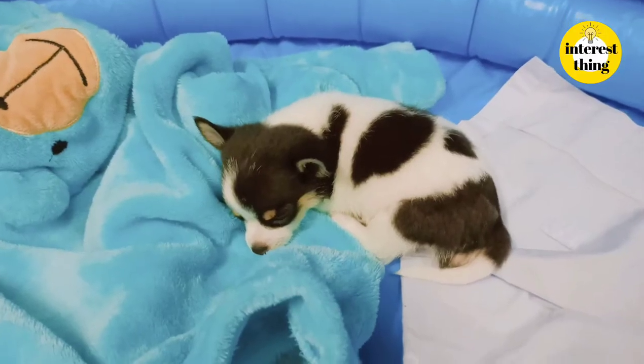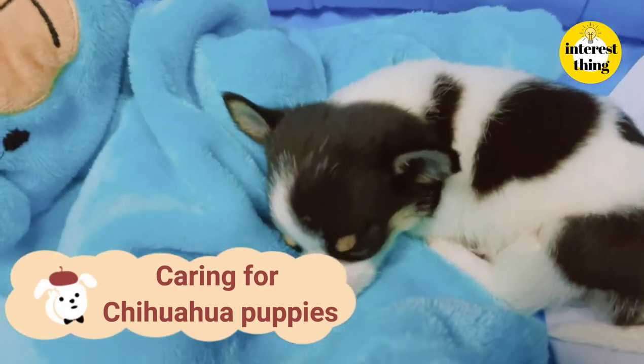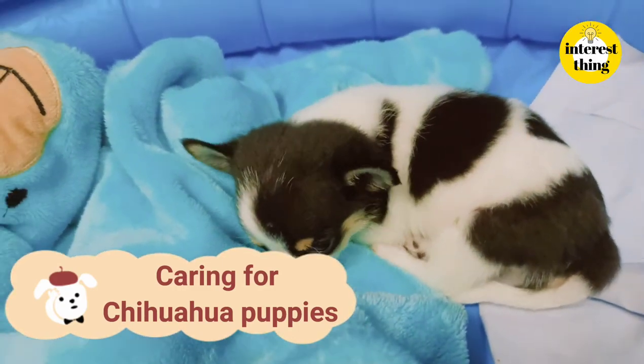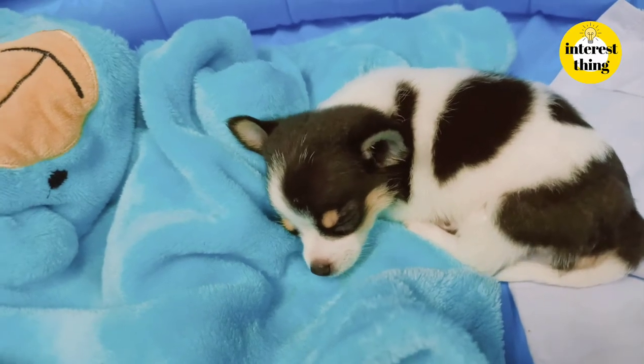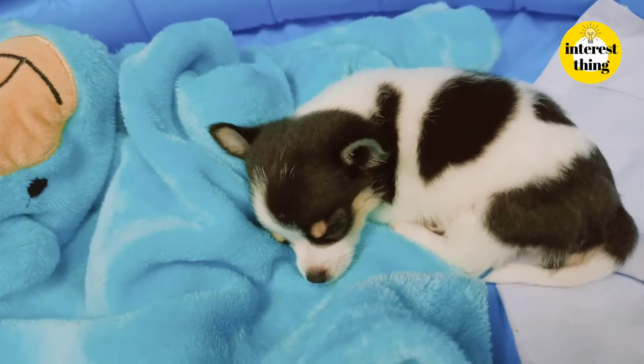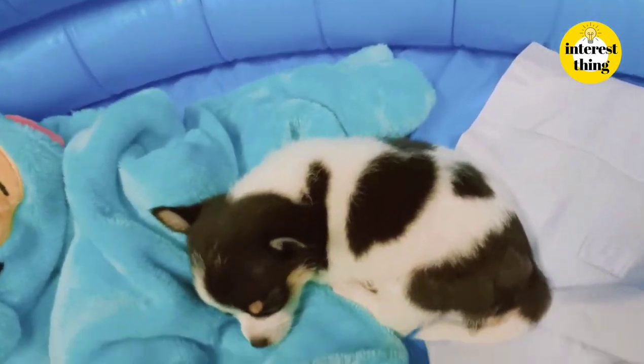Hi everyone, today we will introduce caring for Chihuahua puppies. This Chihuahua is only about one month old. Its size is about one roll of tissue paper — it's very small.